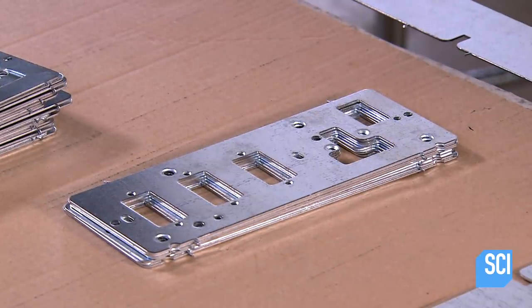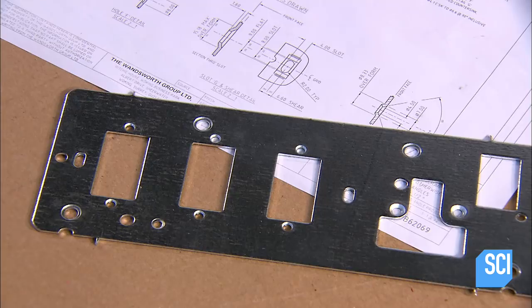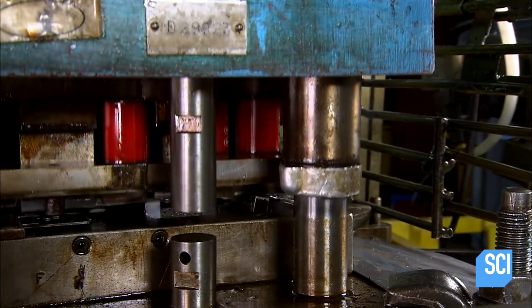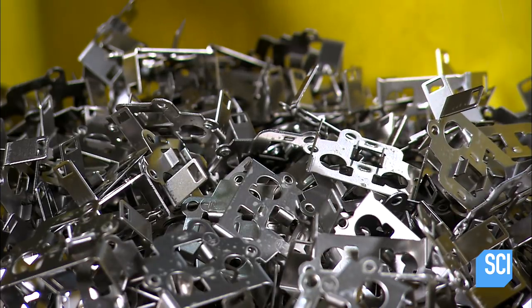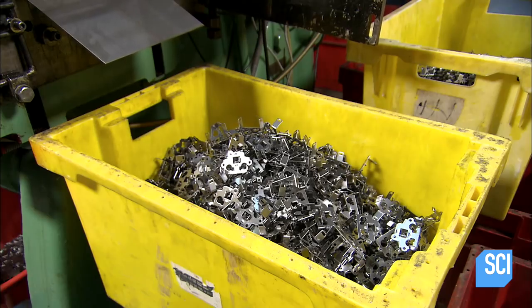These plates are for switches that will be installed in hotel rooms, and they will include sockets for three-pin British plugs. The automated tooling wraps the punched metal around a form to give it the desired shape. This framework will also serve as an electrical grounding plate, discharging electrical energy from the socket to prevent shocks.